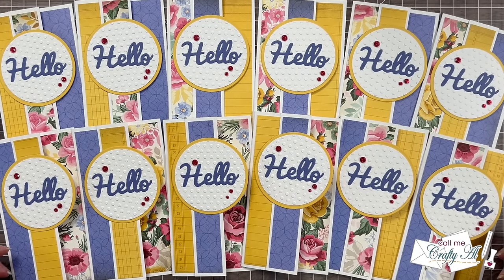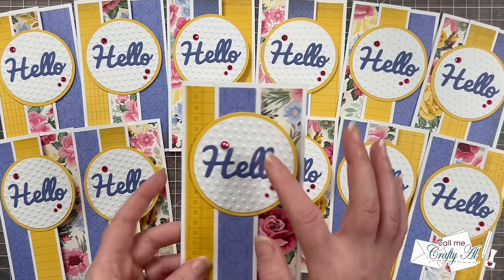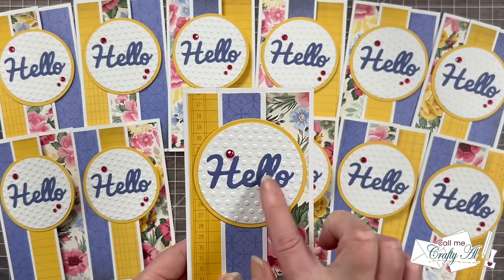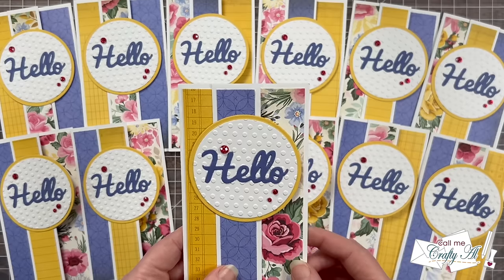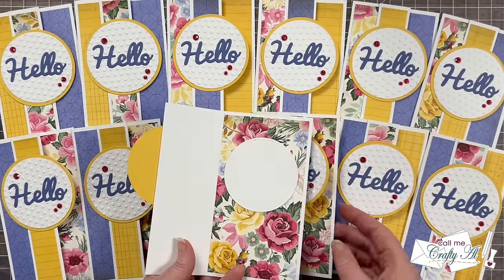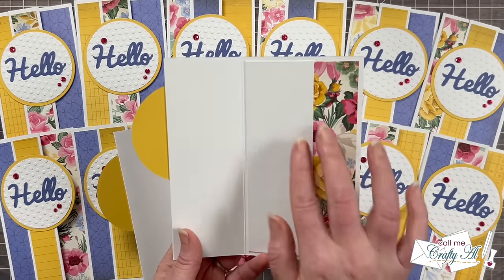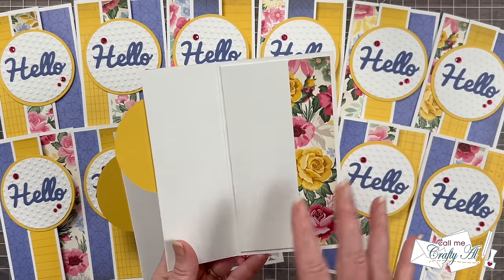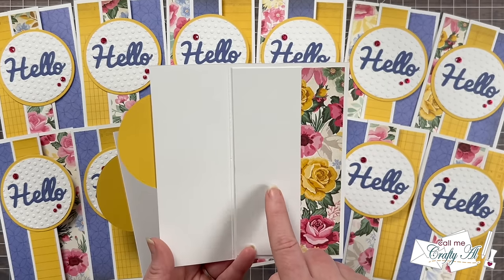I hope you enjoyed seeing the first set of cards that I created with the September 2024 Sheetload. A couple things I'd like to point out about my set — for the focal circle, instead of stamping right onto it, I did use a die cut hello. And to add some texture behind it, I did some circle embossing with an embossing folder. On the inside, I used a circle like the sketch and directions call for. But if you would like just a little bit more room to write, you can also put a piece of white cardstock there to cover up more of the background paper, and that gives you some extra space. I'll show you how I did this tomorrow.